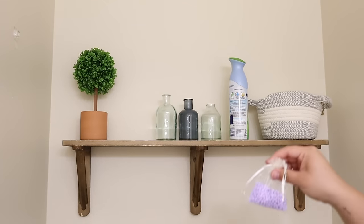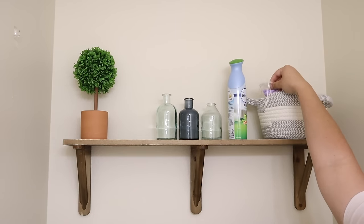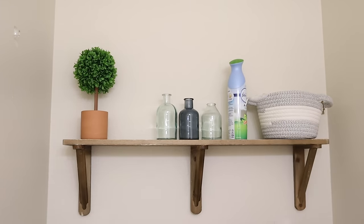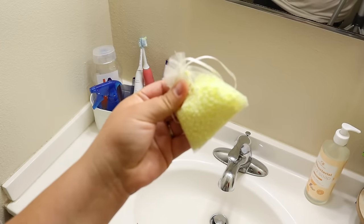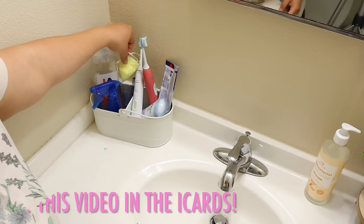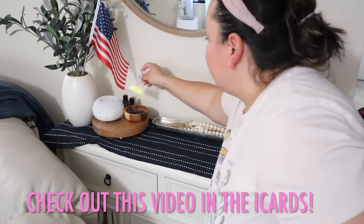I placed one in the downstairs half bathroom — I can just shake it to boost up the scent. Just cleaning up a little mess and placing one where we wash our hands. And then one in the living room.